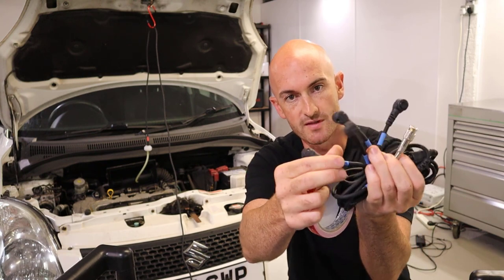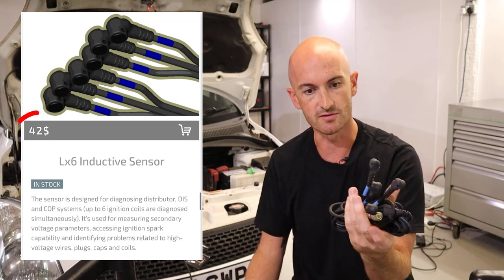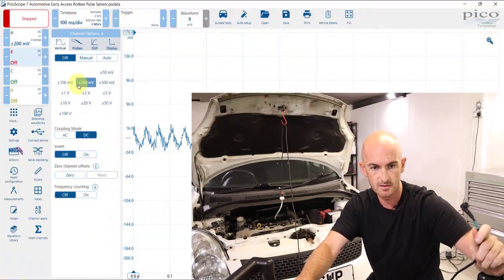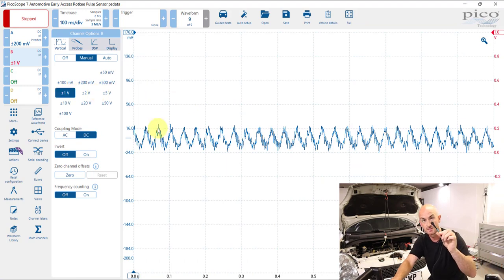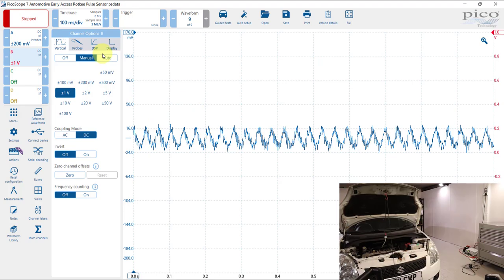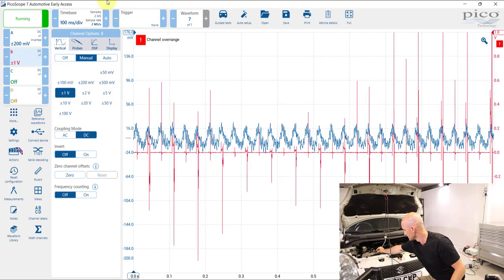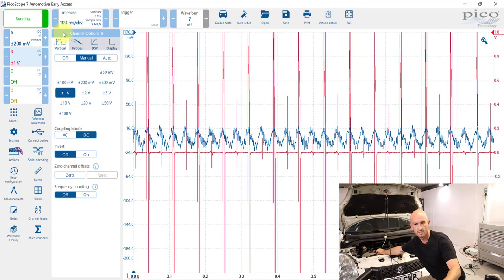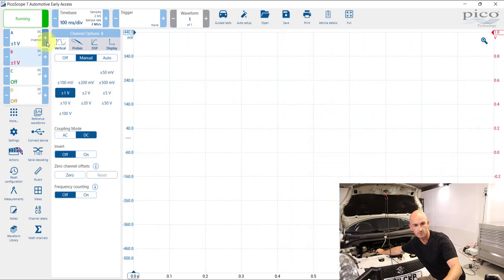This is the four-to-one that they've sent me, and they also do a six-to-one — again, really reasonably priced. I've connected this up to channel B and I'm going to start with one volt as I imagine this will be quite a low voltage signal. We've got the pulse sensor signal there, and going over the ignition coil now we can see signals from the ignition coil. We're going over range a bit so I'll increase that voltage.